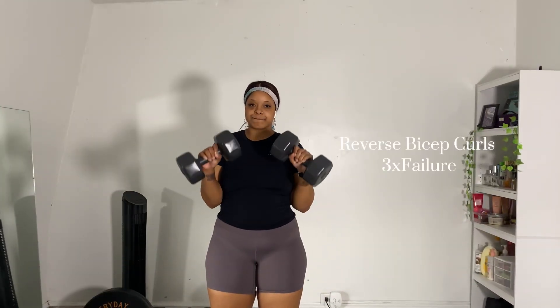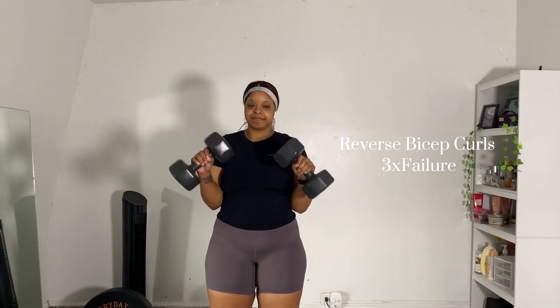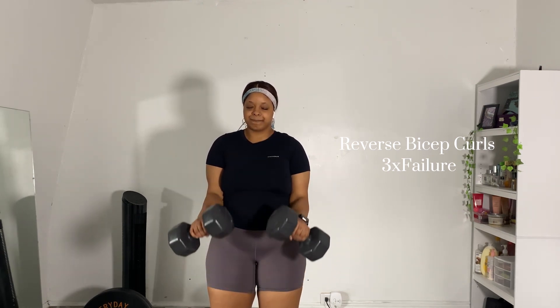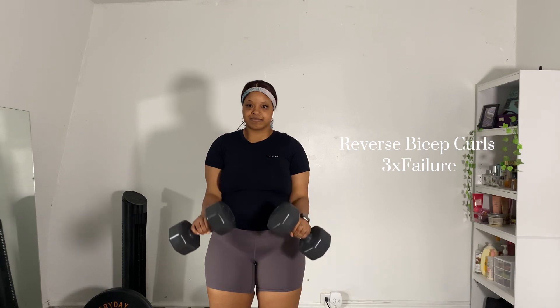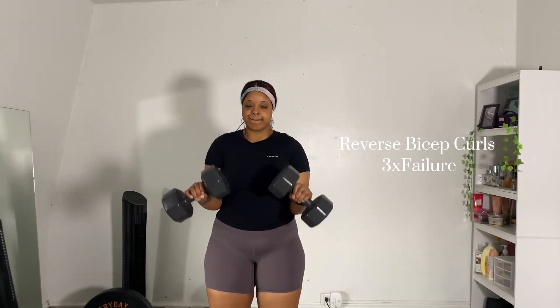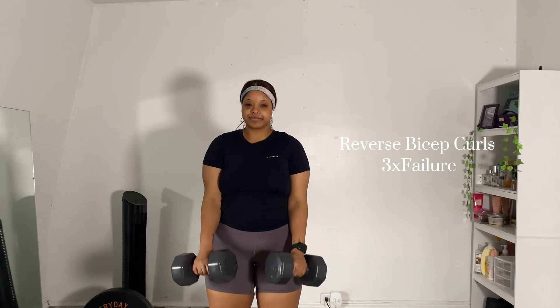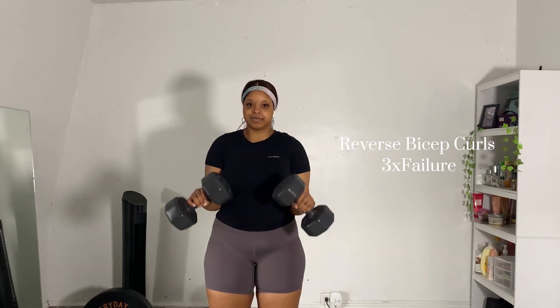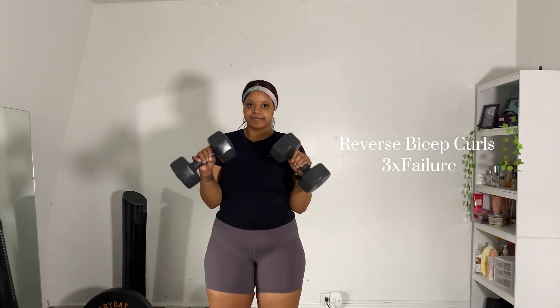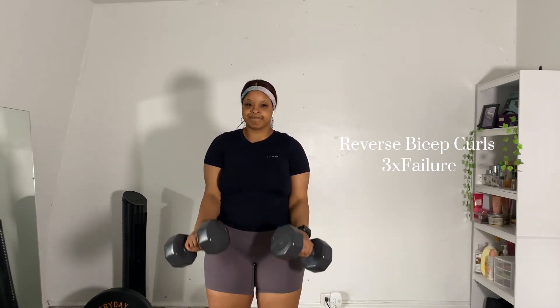The second part of the super set is reverse bicep curls. I've actually never done these before — this is the first time because this is a new split that I have. I guess it's nice, hopefully I'm not doing them wrong, but I felt it so I think I was doing them right. For this I'll be doing 10 to 12 reps or just until failure, depending on how I'm feeling.